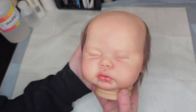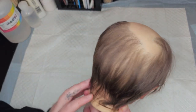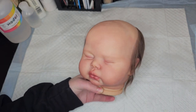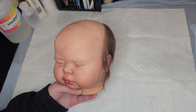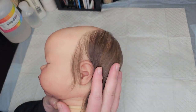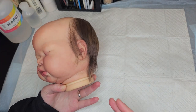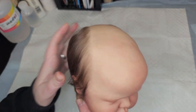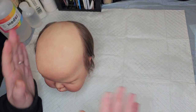Hey guys, so I am here with Pickle, who is a reborn in progress. I've gotten a lot of questions lately, and I thought it would be really helpful to break down fiber — where it comes from, the differences between different types of fiber, the differences in rooting needles — just some really basic info that is good to have when you're trying to select the right kind of fibers.